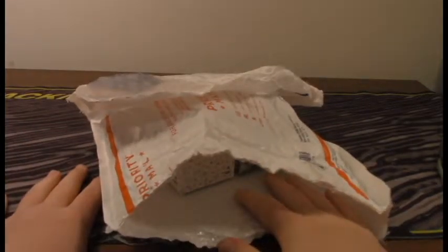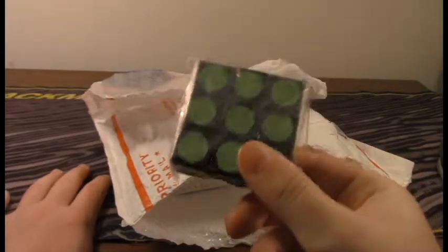So let's just get right into this. I finally got into it, and let's see what we got. There's a receipt. Here is the 3x3x1 floppy cube.